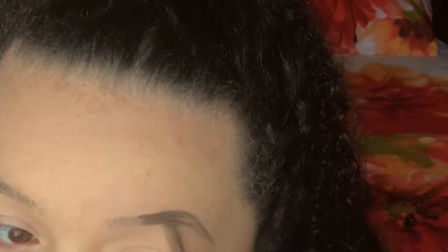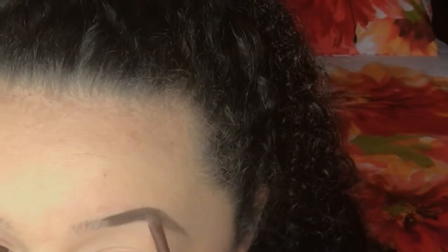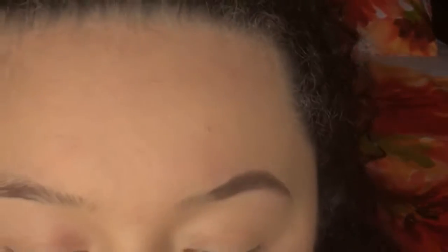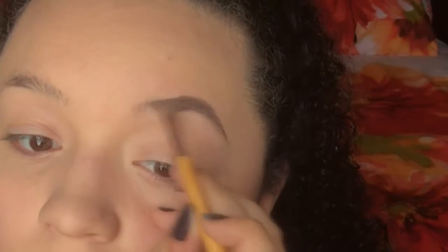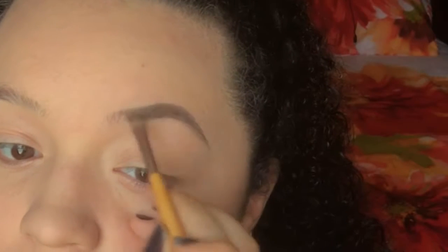Then I just fill in the inside of those two lines, and then with a little bit of a lighter hand, I work my way towards the front of my brow.